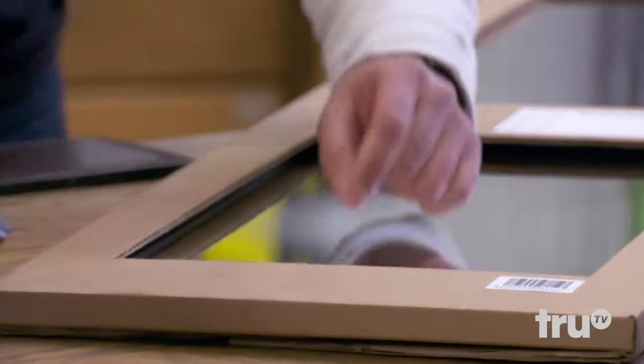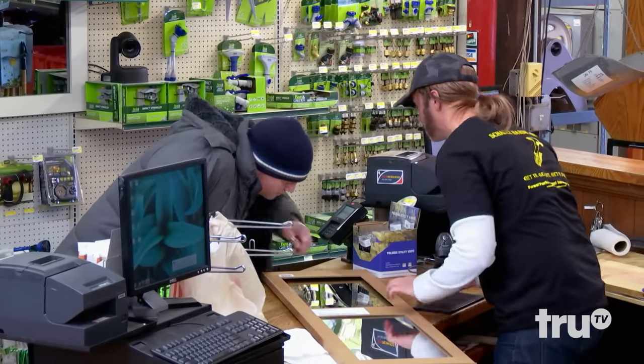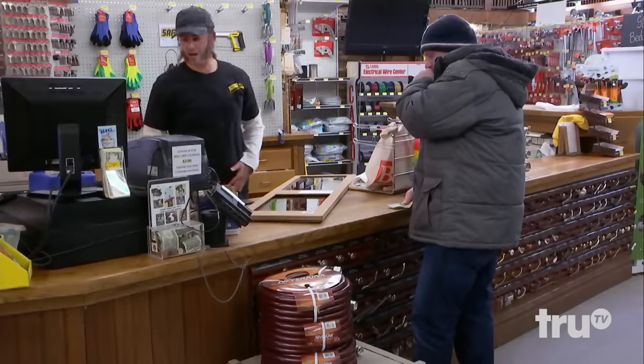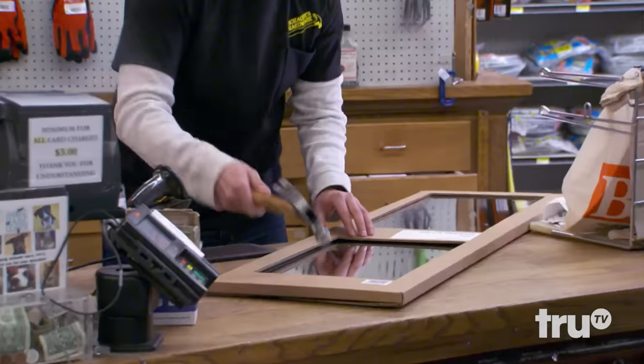Oh, you got a little... it's a little scratch. Oh, it's... yeah. I think it'll come up. Yeah, it's the only one they had, too. The only one they had? Yeah. All right, let me see if I can just give that a little... smack that back into place.